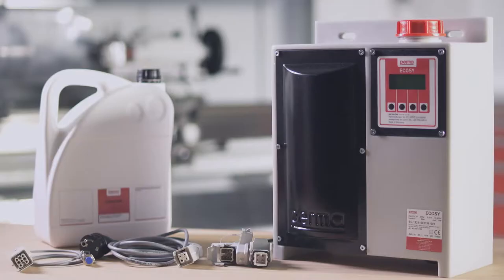Assembly. Once you have mechanically fixed the PermaEcoSee at the location of use, you can put it into operation.